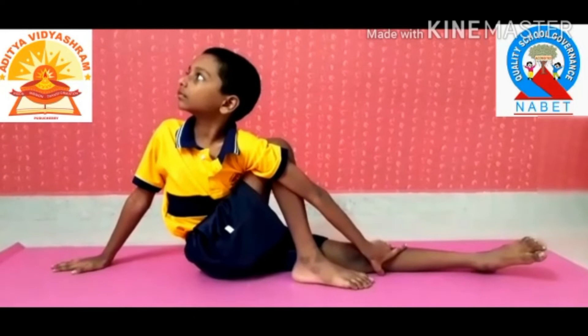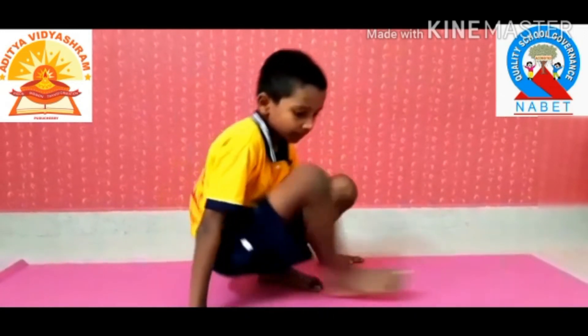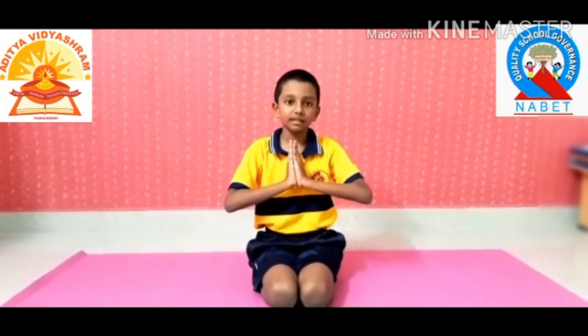Avoid this asana if you have ulcer, slipped disc, or severe spine, shoulder, or hip injury. For more videos, subscribe and keep watching. Thank you for watching this video. Stay home, stay safe.